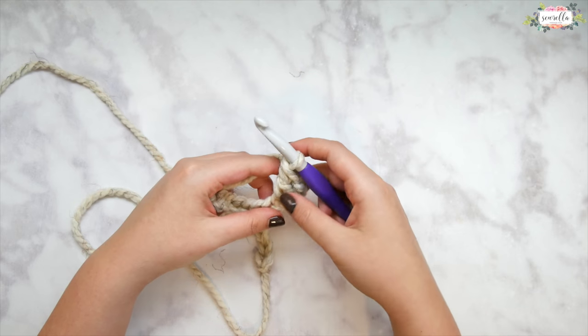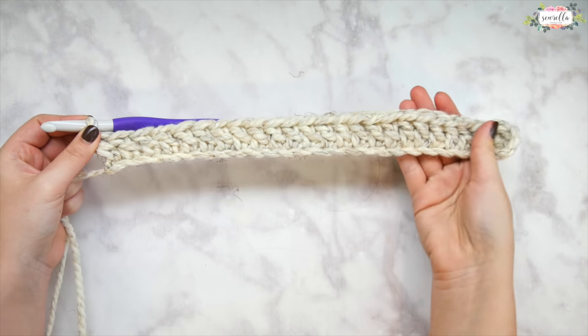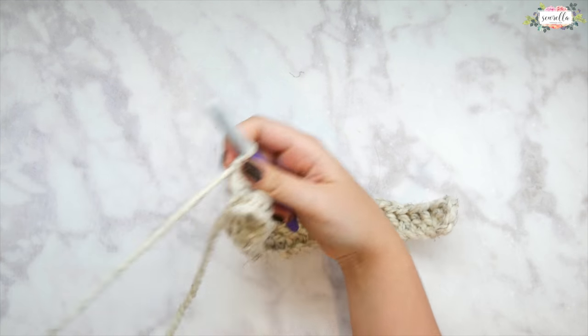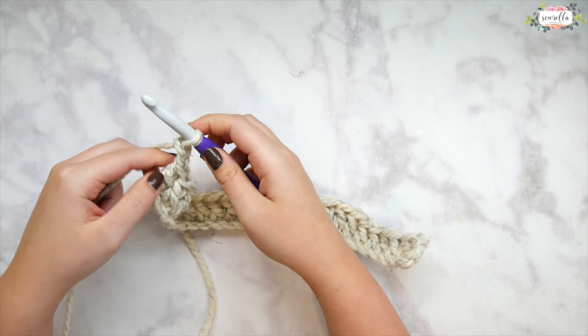We can see how that should be looking, and then from here on for all of row one we're just going to double crochet in each stitch all the way across. We should have 25 double crochets if you're following the same multiple as I am, but again you can do any multiple of four for that foundation chain.